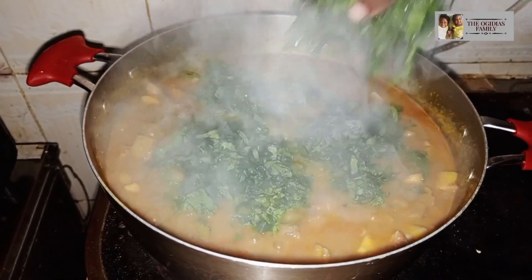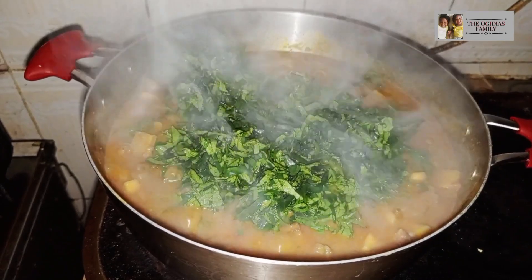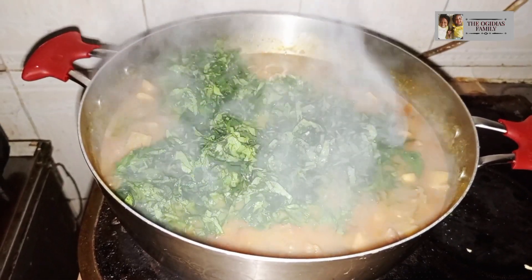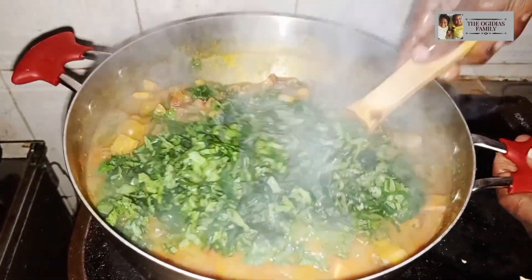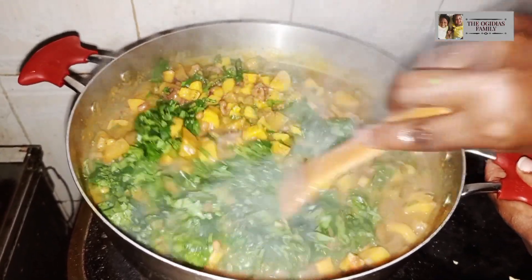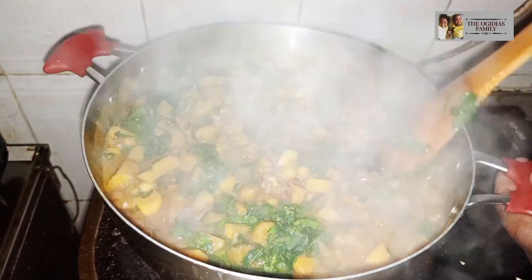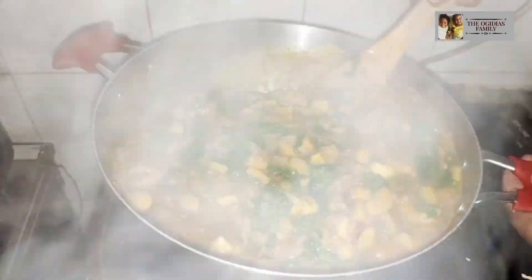For the vegetable, you are just going to leave it for just a few minutes — it shouldn't be up to a minute, because vegetable does not really need a long time to cook. After a few minutes, it is ready.